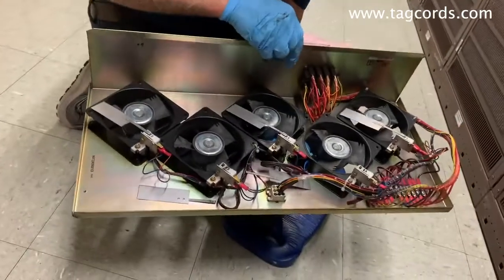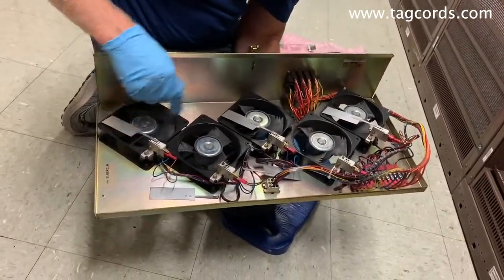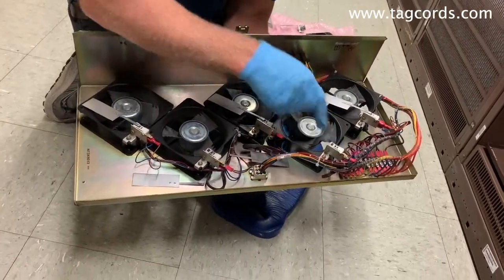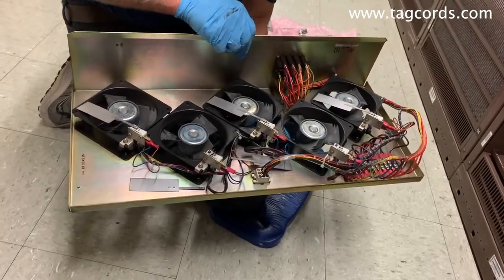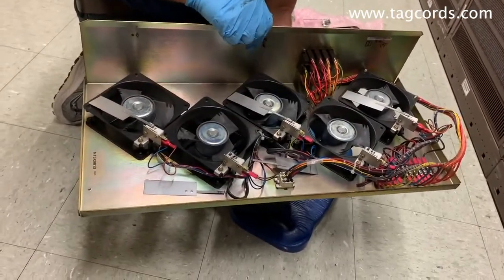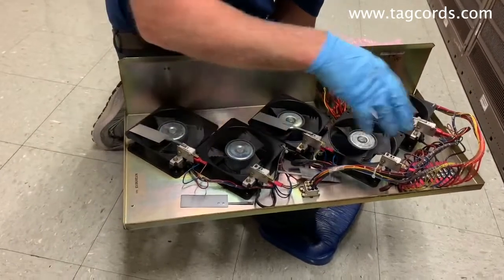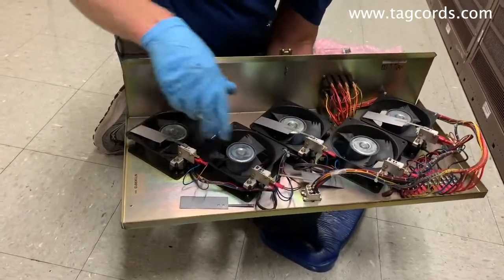We've actually pulled the whole fan tray right out of the top here. As you can see, this is the fan that was broken and not turning. And this fan over here doesn't have a sensor — that was actually two fans that don't have sensors. So what we'll do is we'll replace the fan and then the two sensors.